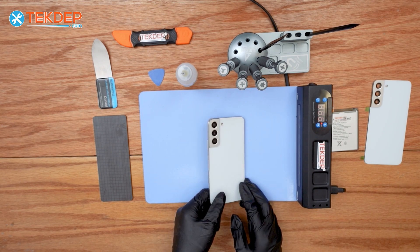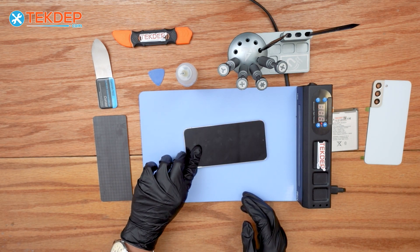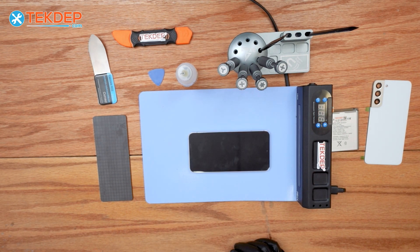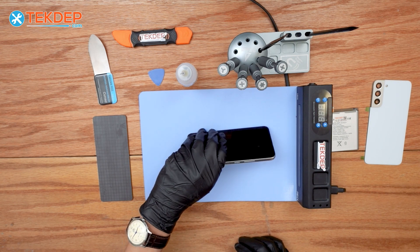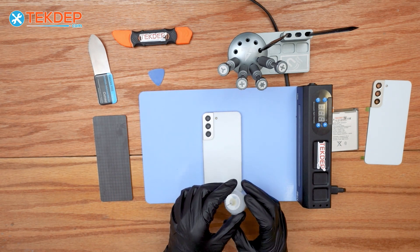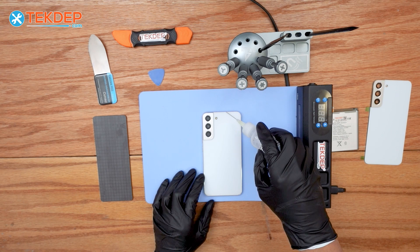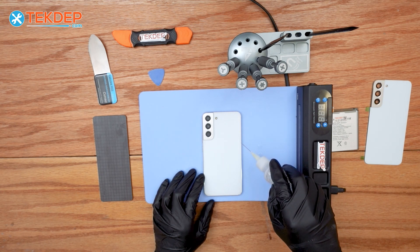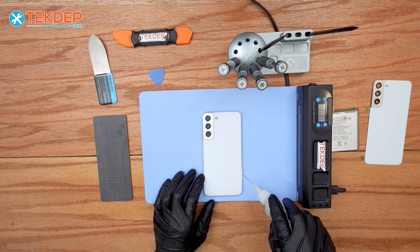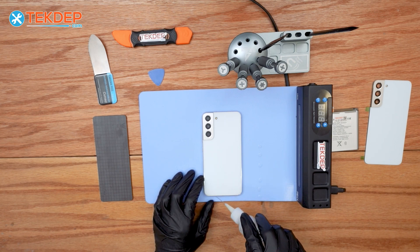Now we just have to flip the phone and put the camera-first on the mat for three to five minutes. After that, we can flip the phone over and start applying the isopropyl alcohol all around the edges of the phone. We're doing this to soften the adhesive on the edges so we can easily remove the back glass or back cover.